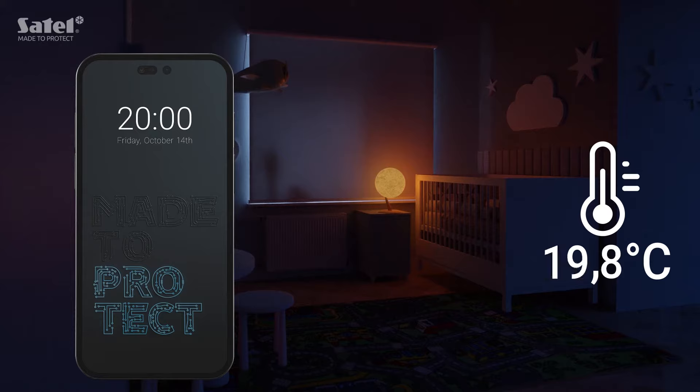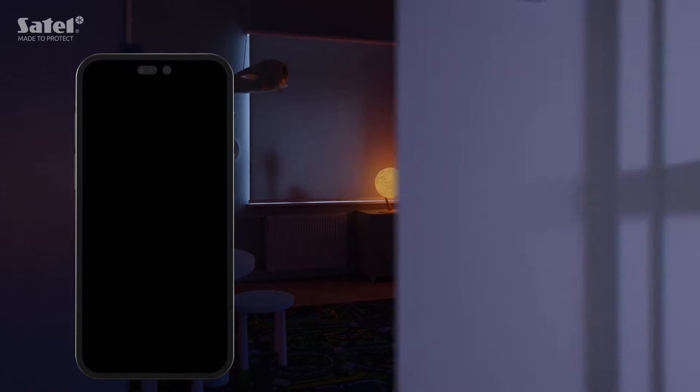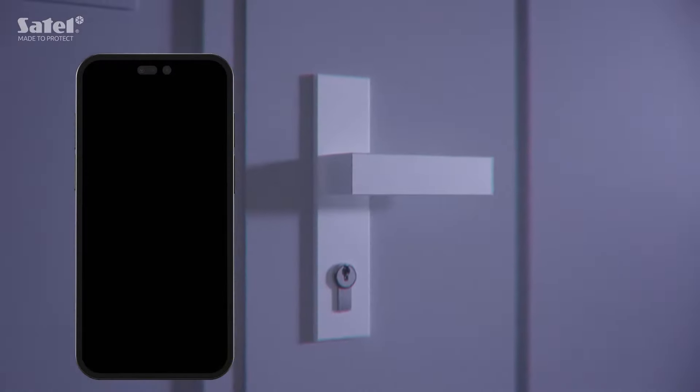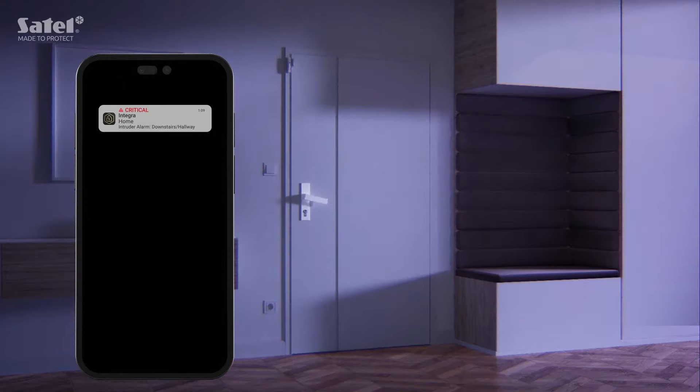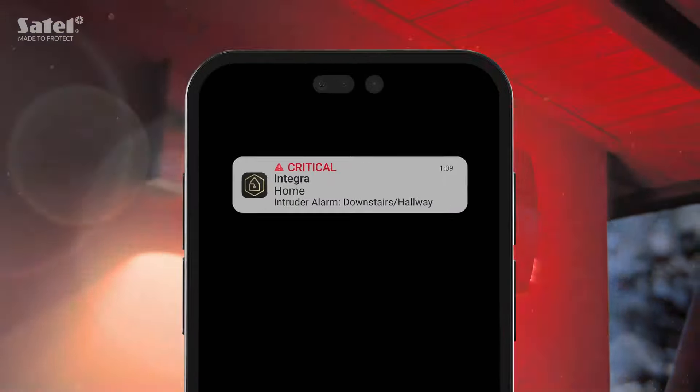Like this lamp in the kids' room — the possibilities are almost endless. Moreover, this version adds support for critical notifications. Allow the app to send these alerts and you won't miss any important information, even if your phone is muted.